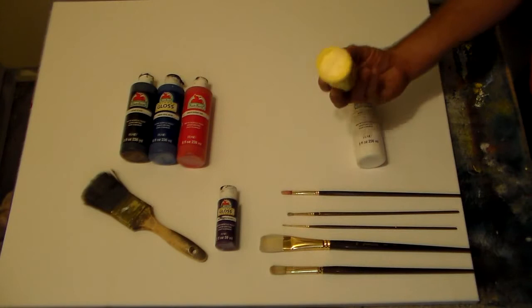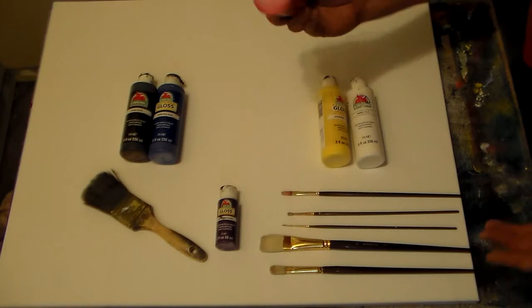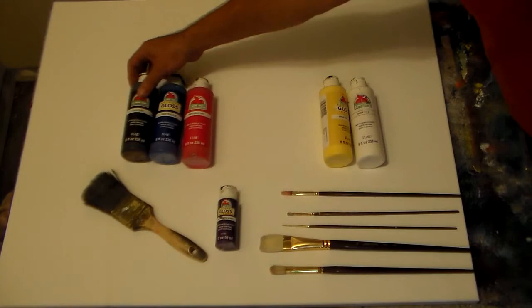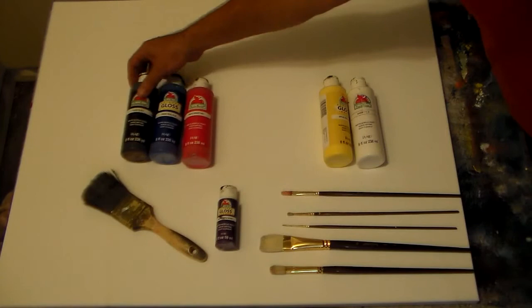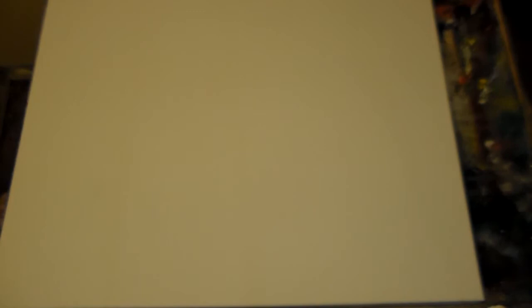We'll be using white and a yellow. I really don't go by what's on the labels — this is yellow, and this is a darker red. You can pick whatever color red you want — lipstick red, whatever fancy name they give it, it doesn't matter, it's dark red. And a dark blue, a black, and a purple. You'll need that purple, because you always add purple to your black. Always.